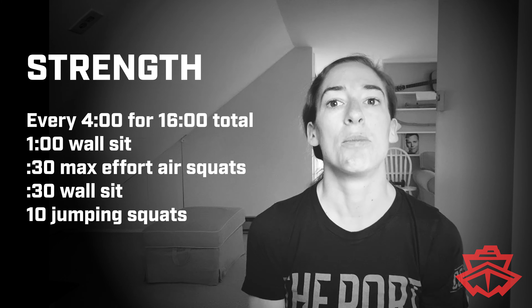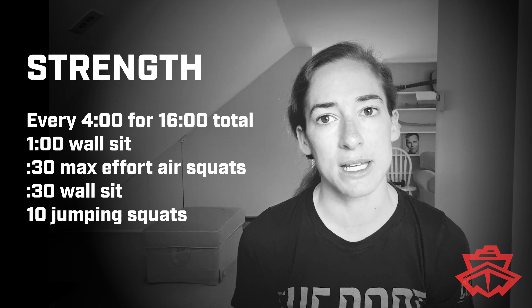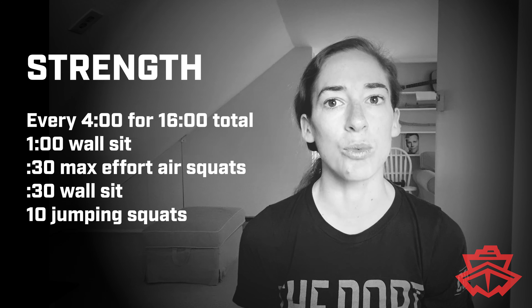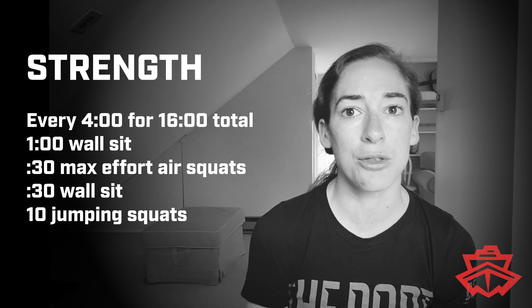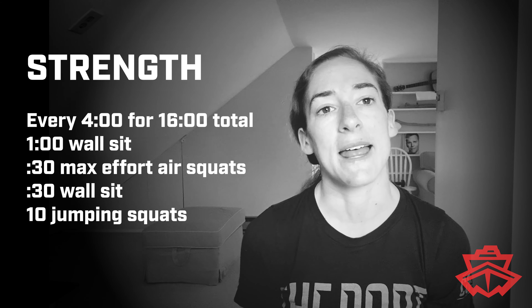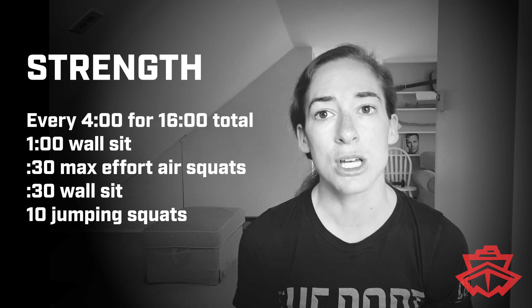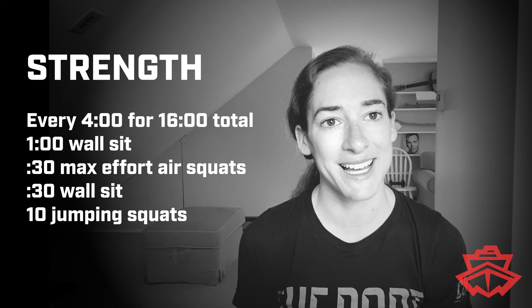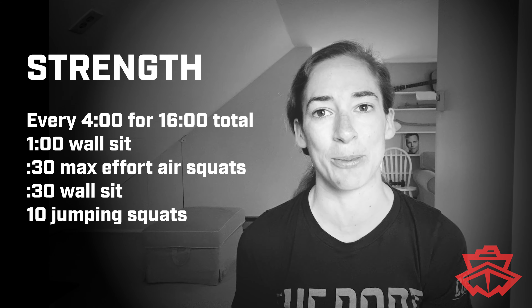So again: a minute in the wall sit, right into 30 seconds of max air squats, right back to the wall for another 30 seconds, and then you stand up and do 10 jumping squats. Lots of legs — your legs are going to be burning, so use that minute and a half to shake your legs out and stretch a little bit.